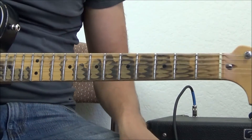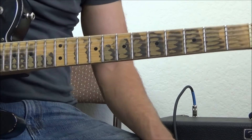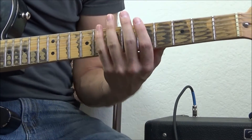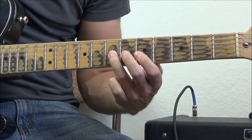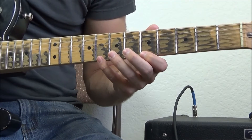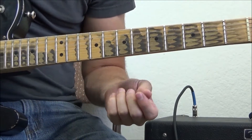Now we've got you way zoomed in. We are in box one. All three of these are in position one of the minor pentatonic scale — A minor pentatonic in this particular case. So this is your scale: fifth fret, eighth, fifth, seventh, fifth, seventh, eighth, seventh, fifth, eighth, eighth, eighth. If you don't know that scale, make sure you look up box one pentatonic first so that you know what I'm doing and where all these notes come from.